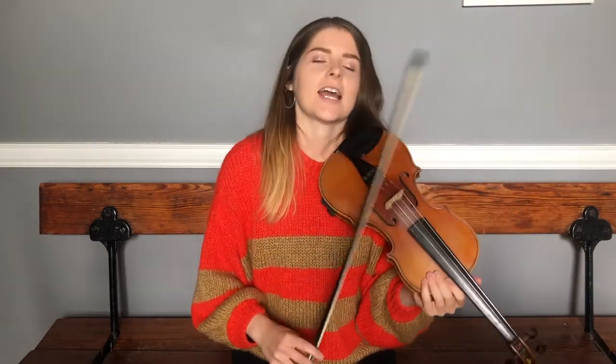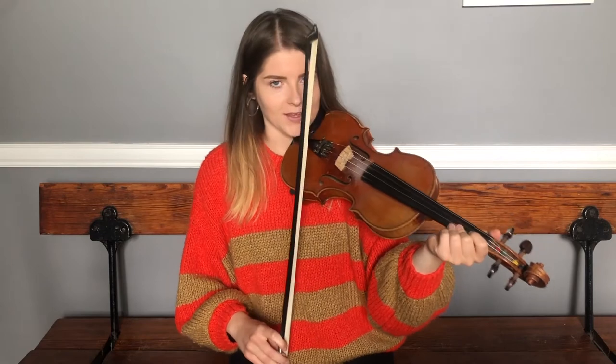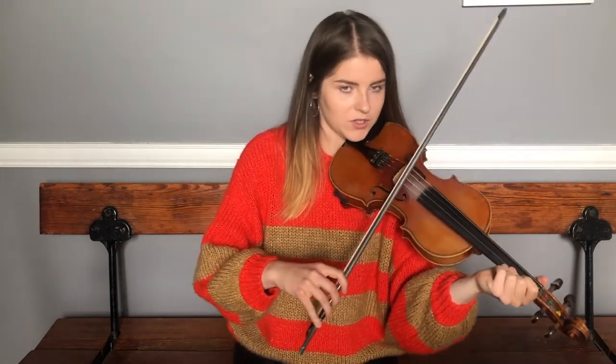Now that we've done the A and the B part phrase by phrase, we're going to try to stick them together and play it from the very top to the very end. Starting on our A's — we'll pick up the pace a little bit but keep it nice and steady. I'll give two bars counting.